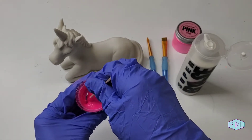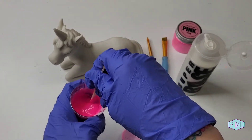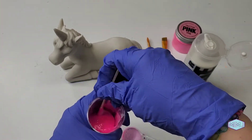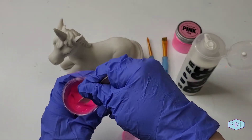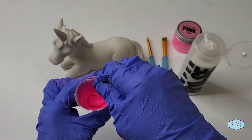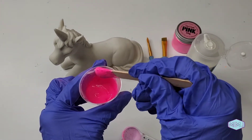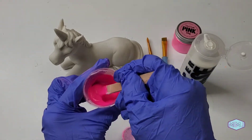That seemed to blend really quickly. It's still kind of clumpy, so I might want to add some more. It's still very clumpy.